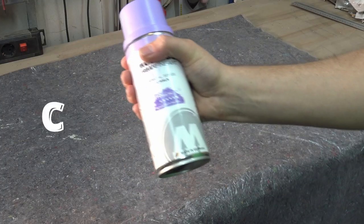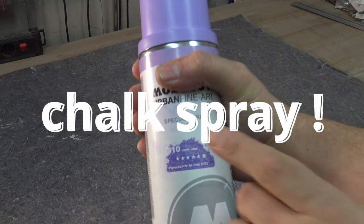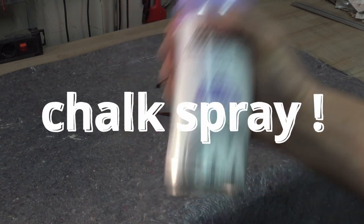So the secret ingredient that finally made it work was chalk spray. And here goes a quick shout out to my colleague William for bringing up that idea.